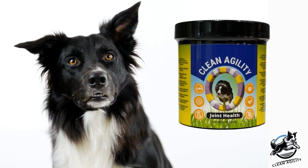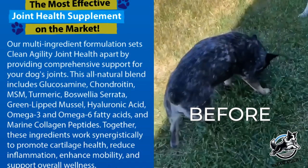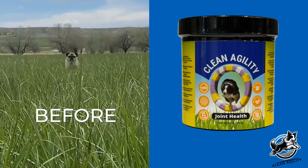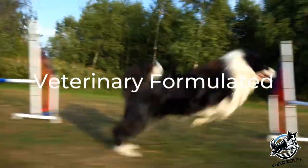Clean Agility Joint Health is formulated with premium all-natural ingredients, specifically designed for superior support and helps maintain your dog's joint function. Invest in your dog's joint health now to prevent future issues and potential discomfort. Veterinary Formulated Clean Agility.